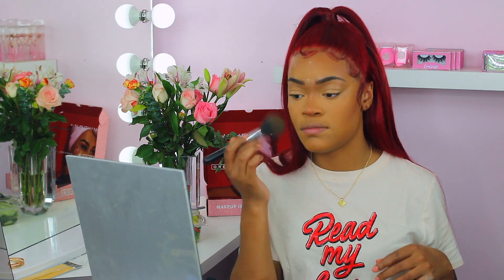I almost grabbed a different setting powder — I forgot we said we were going to use the Patrick Star one. This is the One Size Beauty setting powder in the travel size, translucent. I'm going to set where my talking lines are and underneath my chin. I'm going to grab my face brush and just bake right underneath the eye, making sure to get that area right in the corner of the nose.